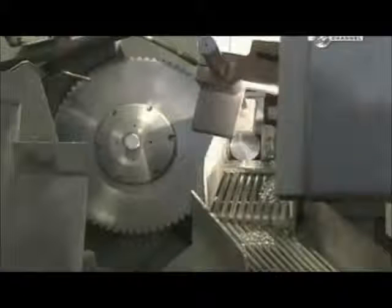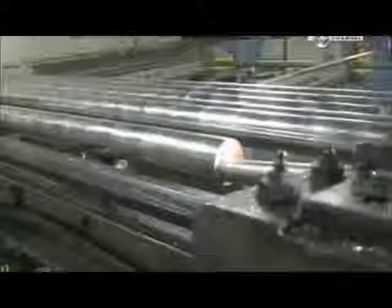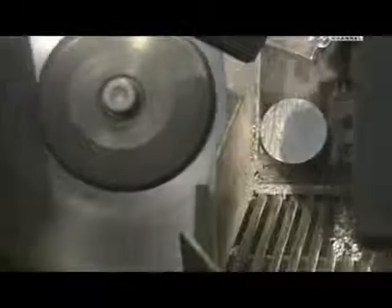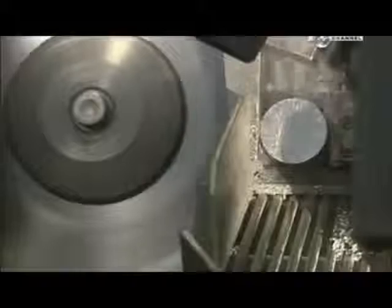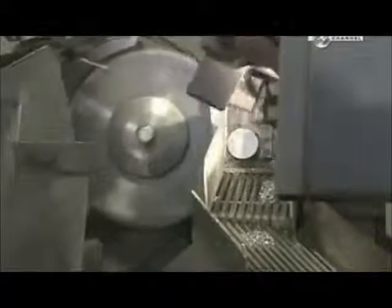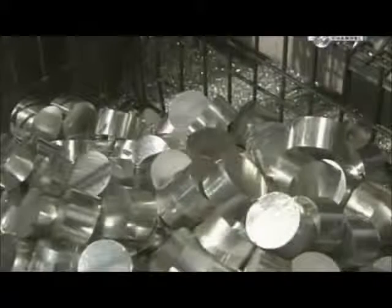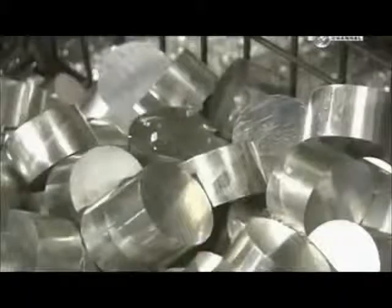Aluminium is ideal because it's a lightweight, rust-resistant and easy-to-cut metal. A rotary saw slices the rod into slugs, the length of which can be changed by adjusting the feeder machine to push the rod at different intervals. This piston model requires 7cm slugs. The factory recycles excess aluminium shavings.